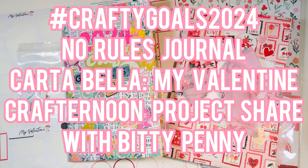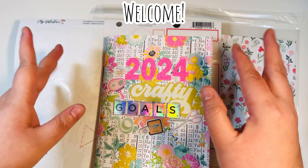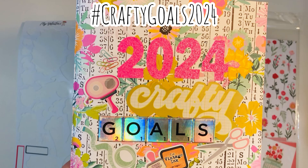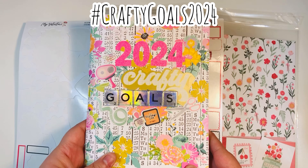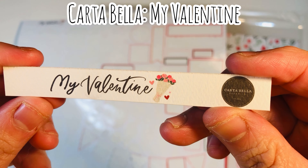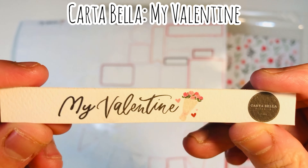Hi everyone, Leddy here, welcome to hashtag Crafty Goals 2024. I got together with my friend Toby and made a no rules journal featuring My Valentine by Cardabella. I figured I'd share the project with you. I'm participating in hashtag Crafty Goals 2024, a collab hosted by Debbie, and one of my items to do every month is smash 12 by 12 packs.